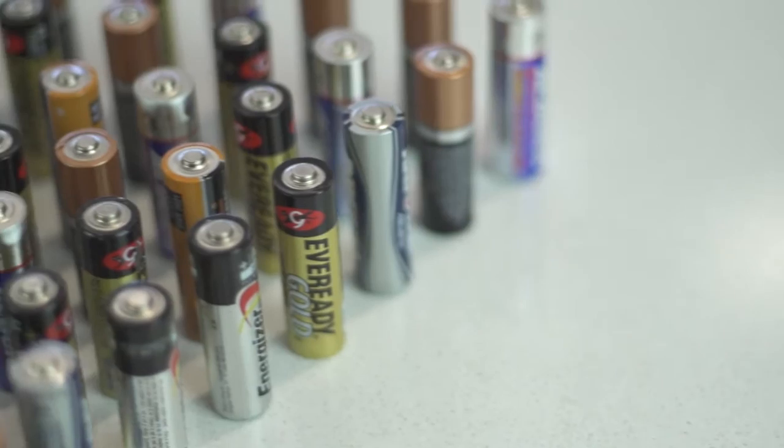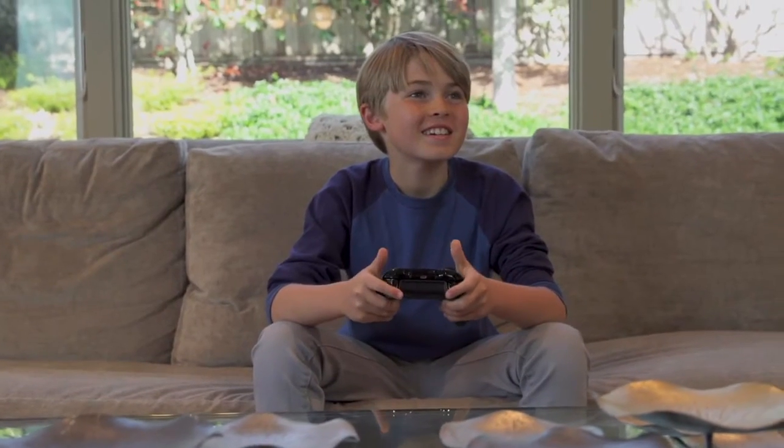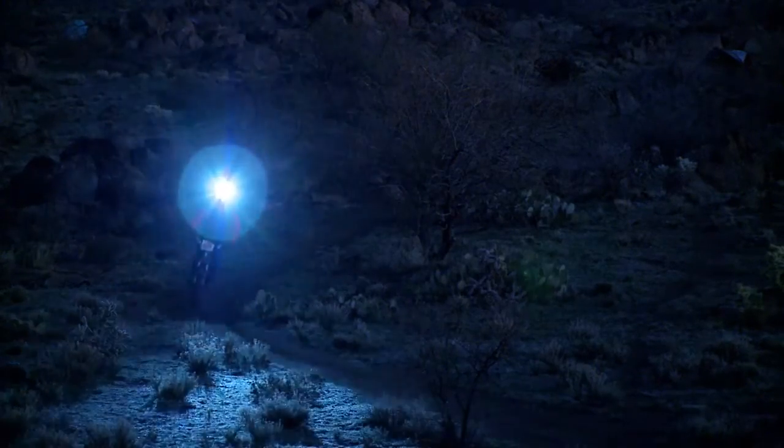For too long, alkaline batteries have largely been unchanged in either their construction or their delivery of satisfaction. Batterizer changes all that. The average household has over 25 different battery-powered devices, and Batterizer is designed to instantly extend their battery life.